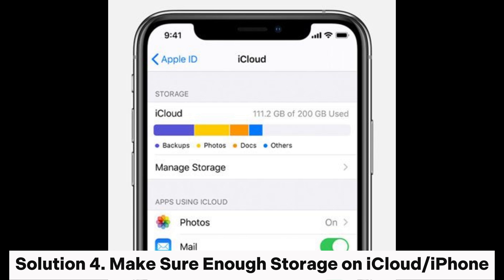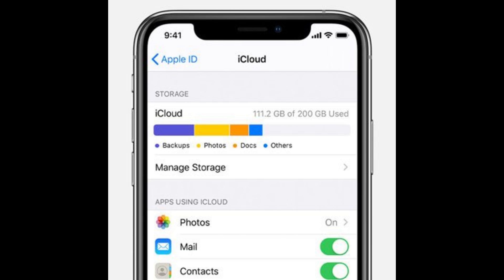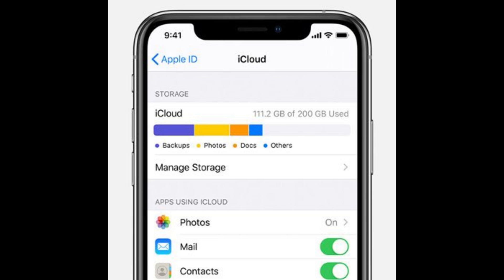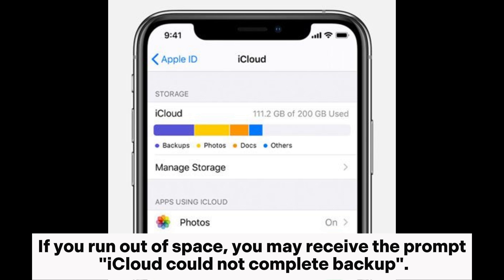Solution 4: Make sure there is enough storage on iCloud or iPhone. Furthermore, you need to ensure that both your iCloud and iPhone have sufficient storage space for backup. If you run out of space, you may receive the prompt "iCloud could not complete backup."